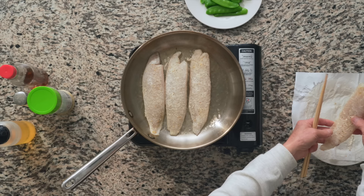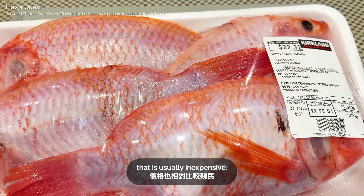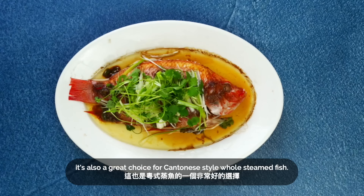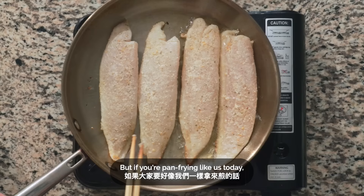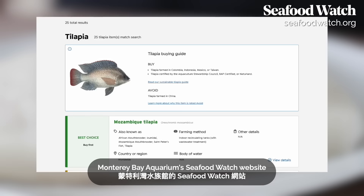Today's recipe uses tilapia, which is a very popular and widely available fish that is usually inexpensive. The flavor is mild, and if you can get it fresh, it's also a great choice for Cantonese-style whole steamed fish. But if you're pan frying like us today, you can easily use fillets of any fish you like, such as cod or halibut. We recommend checking out Monterey Bay Aquarium's Seafood Watch website to find sustainable fish options.